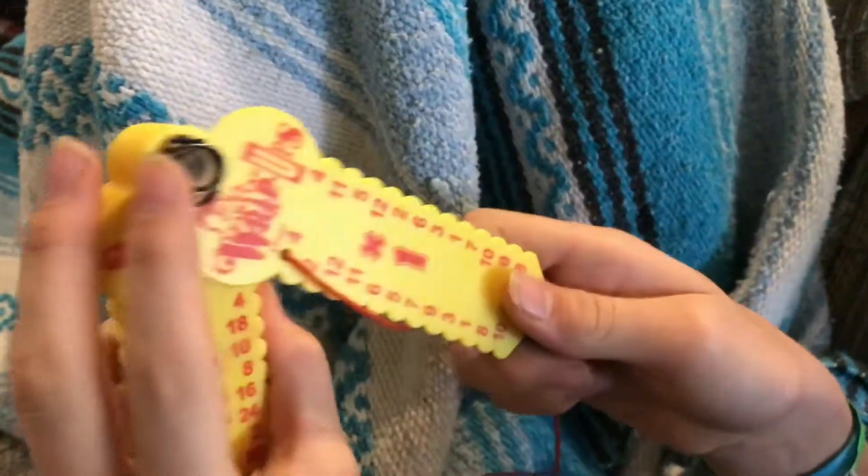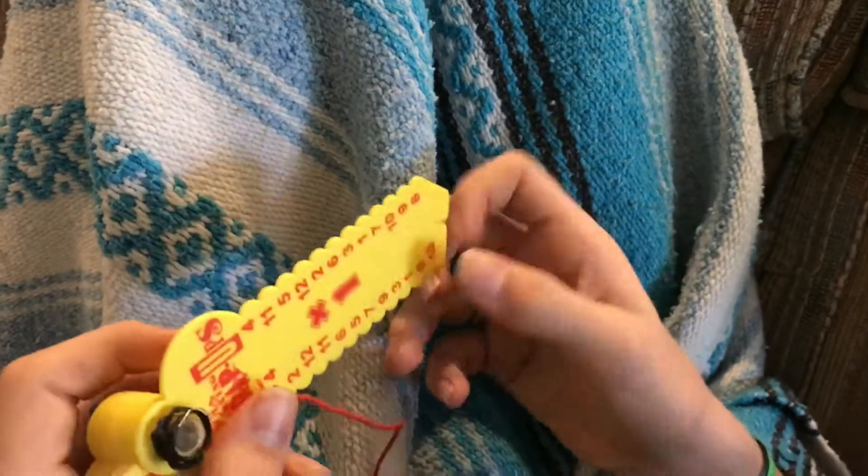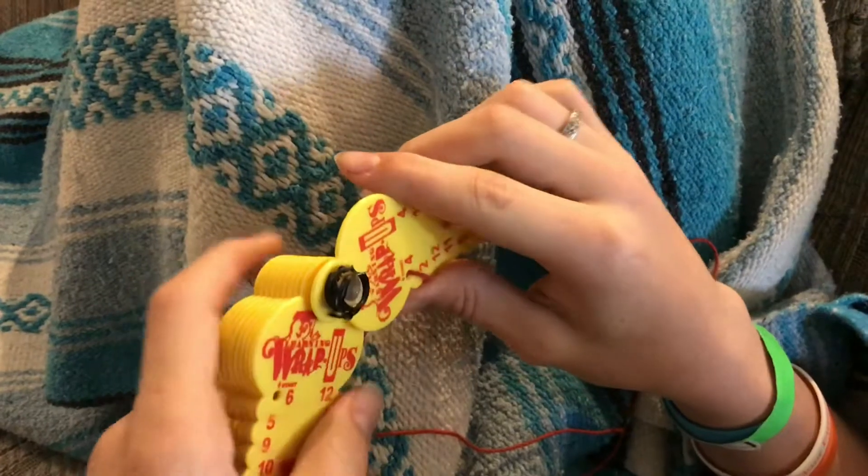We've been using these math wrap-ups for a lot of years and they're really handy. They're small, they all fold up, and they really can take a beating. You can tell we've had to repair it a couple times.